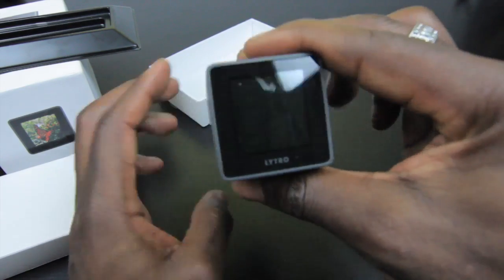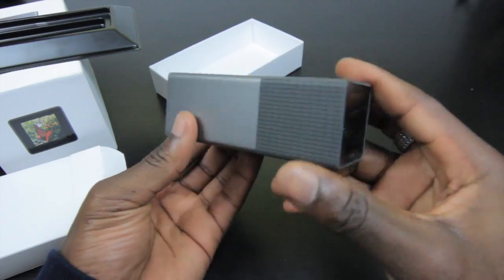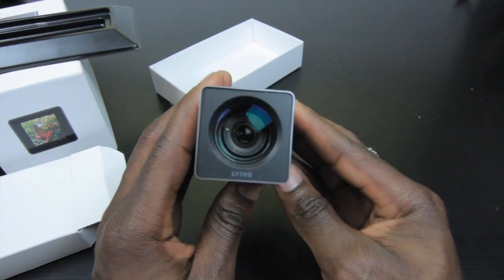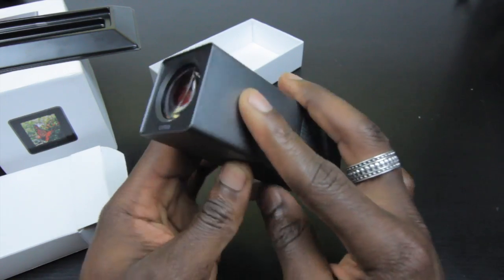This silicon here allows for a perfect grip so when you're taking photos you get a nice hold on the camera. Let's take a look at the lens itself — you can see the Lytro logo there and the big lens right in front.